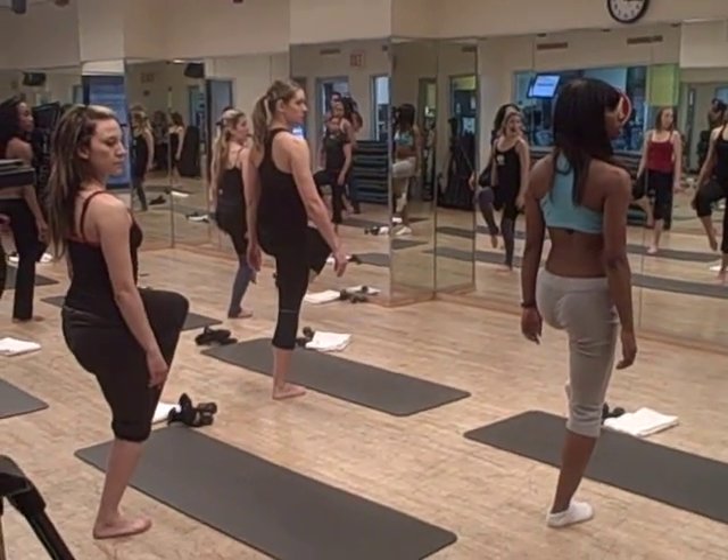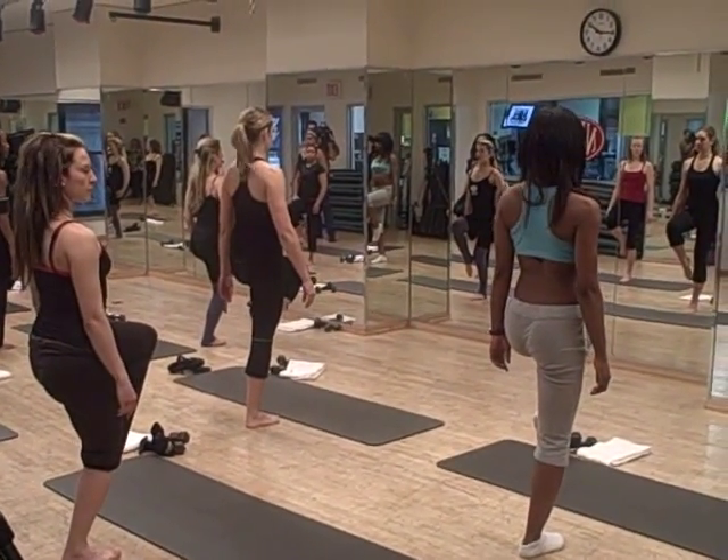5, 4, 3, 2, exhale, bring to the center, hold that bounce.